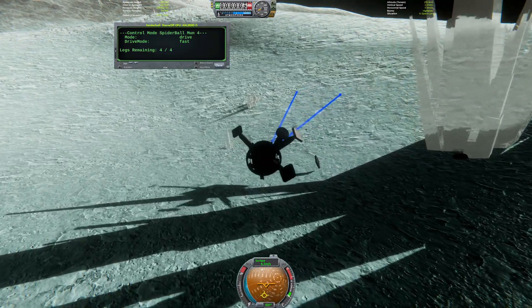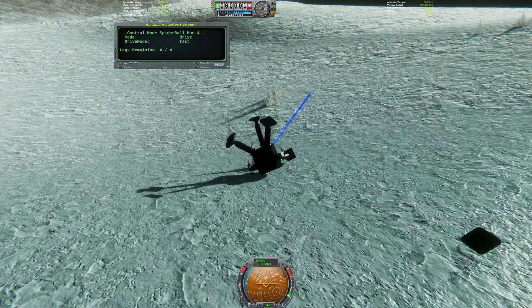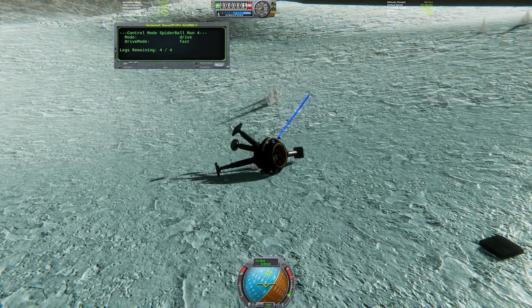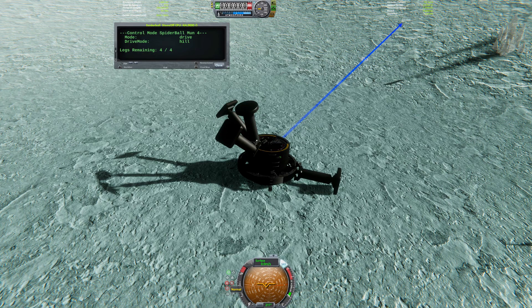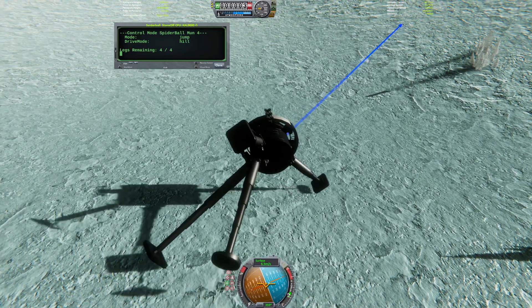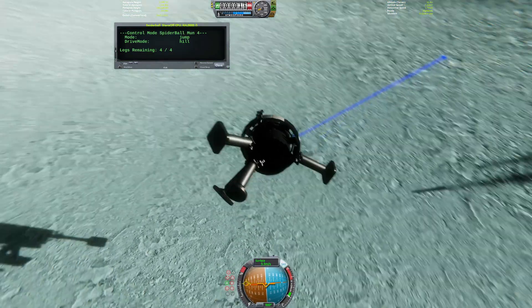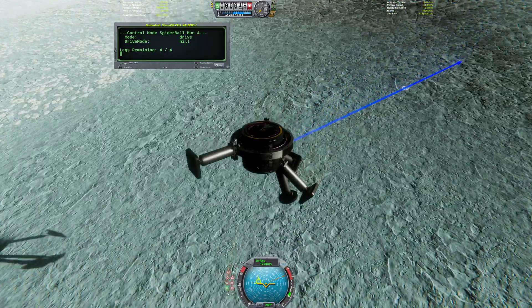That last leg was lost due to direct impact. With only four legs remaining, the rover is in real trouble now. But there is one trick left to try — the probe core contains previously unused reaction wheels, which I can use on a low-g body like this to try and orient the legs into a useful direction.